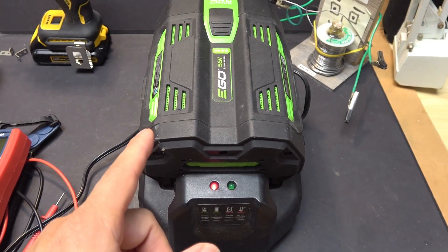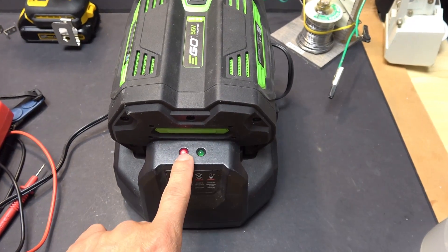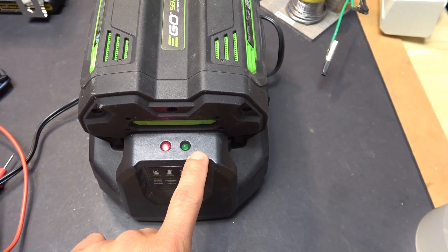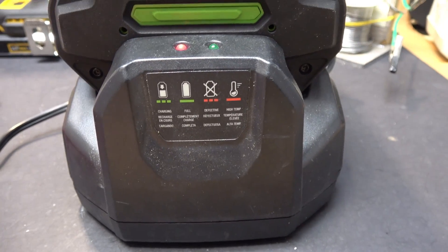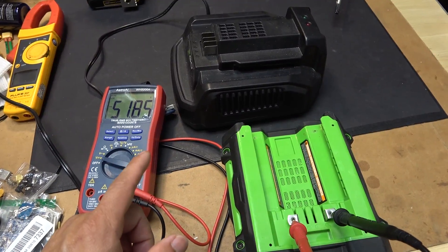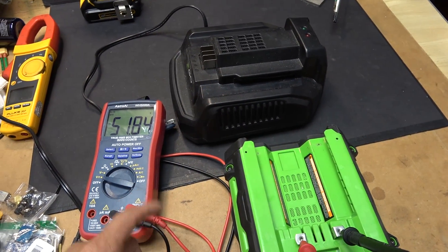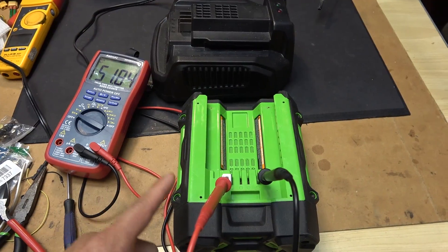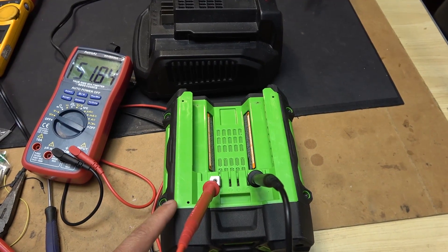Today I'll open this up, show you how I diagnose the problem with this battery, and show you how I come to a conclusion on whether to repair or salvage it. After putting it on the charger, the voltage stays exactly the same — that means it definitely has some problem inside. Let's open this up and check it out.